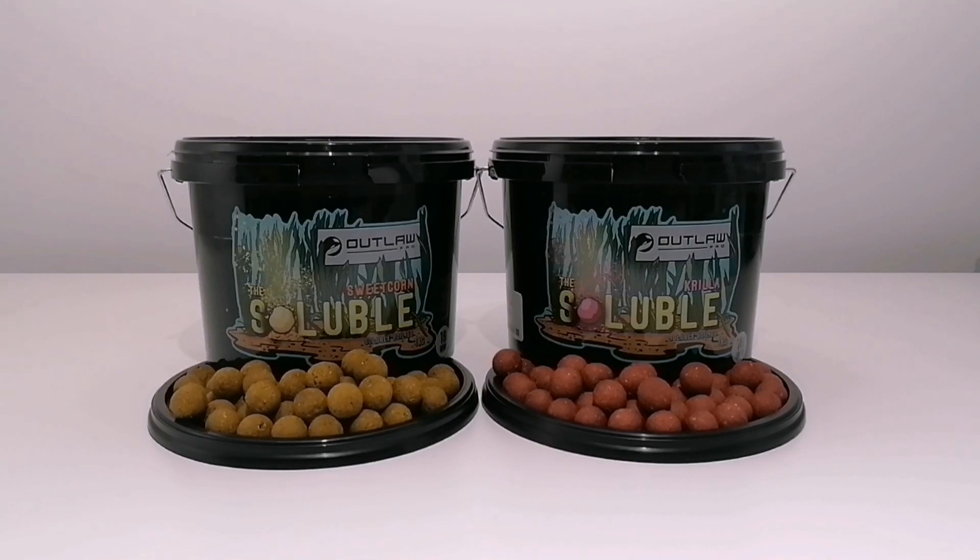These are not designed to be used as hook baits but as free offerings only. In this video I'm going to give you a small insight as to how the solubles break down and what they will look like over the duration of eight hours.